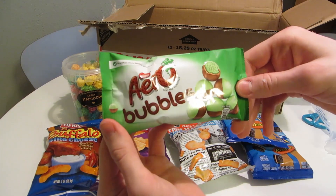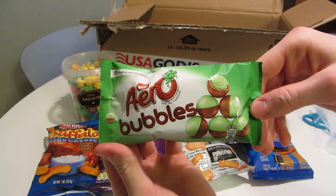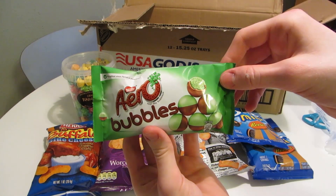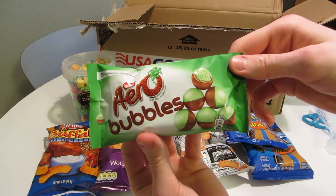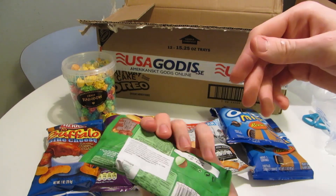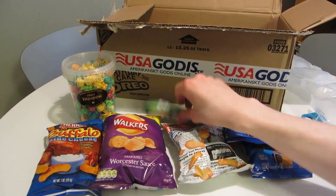More British stuff — Aero Bubbles by Nestle. They have this as a candy bar too, I think, and these are small balls of chocolate and mint candy.